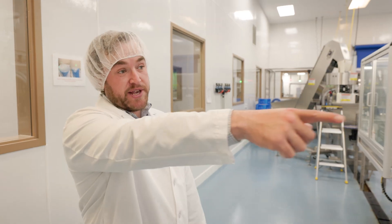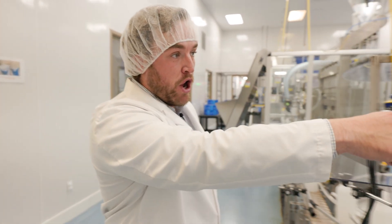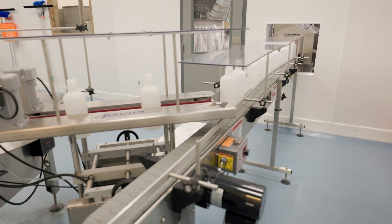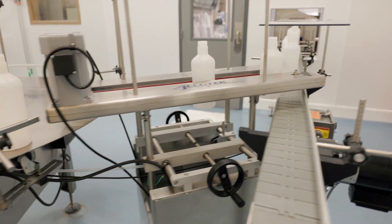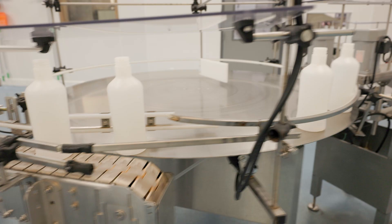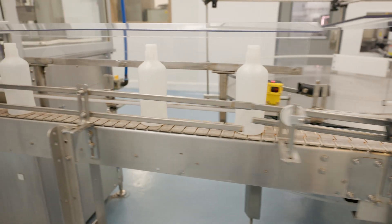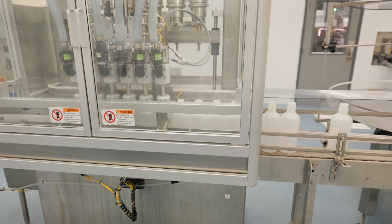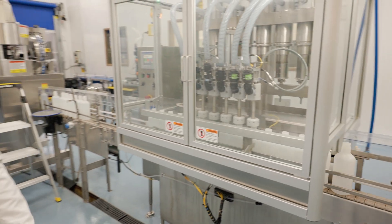So where we were just at, you can see the bottles coming on the conveyor on that side there through the wall. They go over this bottomless transfer, onto this conveyor table, down the conveyor belt, and into the fill machine.